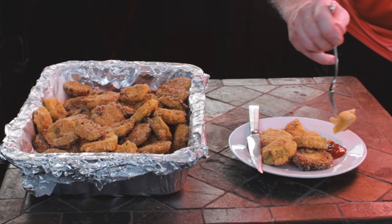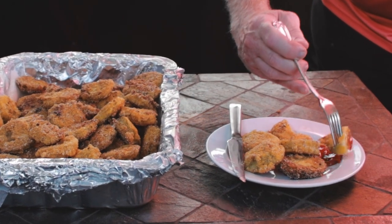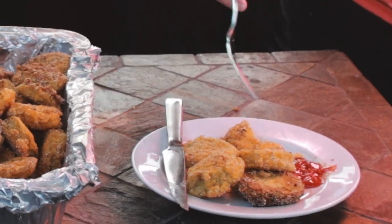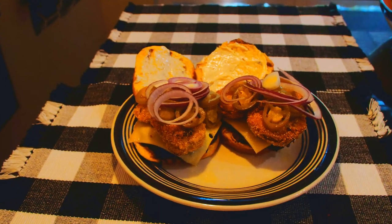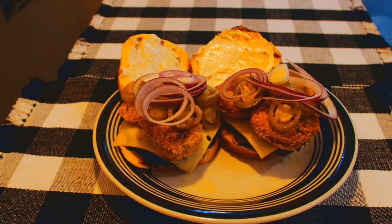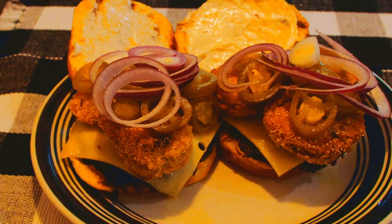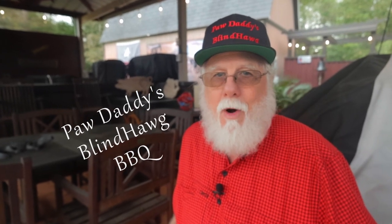Fried green tomatoes is what's for lunch and supper too! I like mine served with ketchup because I'm just an old country boy. They are so good — somebody should probably make a movie about fried green tomatoes. I just happen to have some hamburgers on standby. You've really got to try putting these fried green tomatoes on your hamburger. All you've got to do is hit that like button on your way out, consider subscribing, and remember that you heard it here at Paw Daddy's Blind Hog Barbecue.